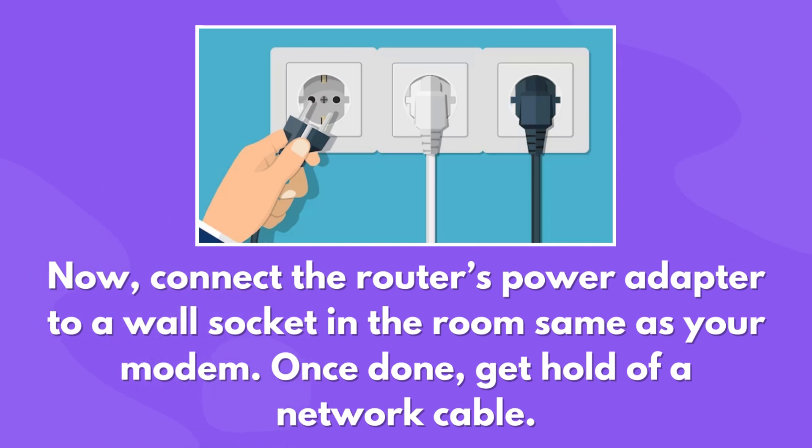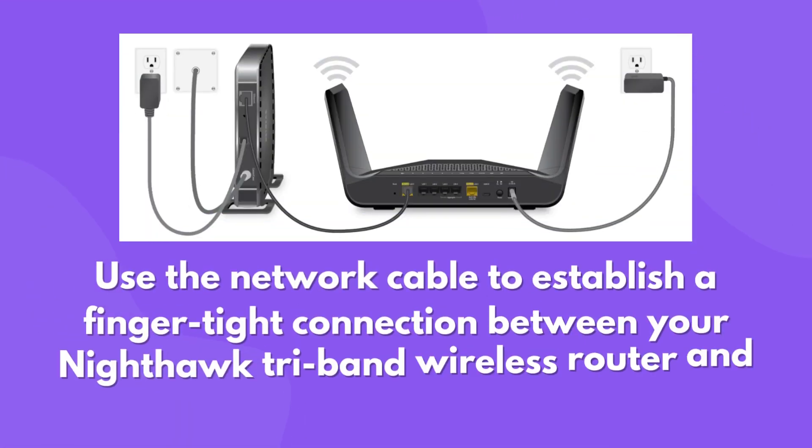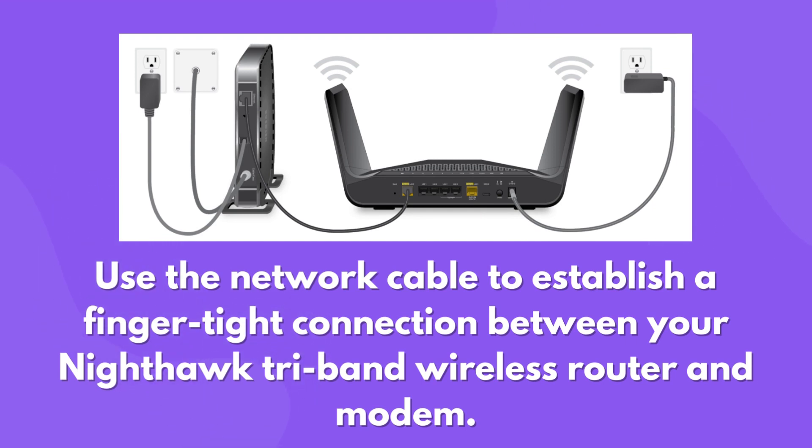Once done, get hold of a network cable. Use the network cable to establish a finger-tight connection between your Nighthawk tri-band wireless router and modem.